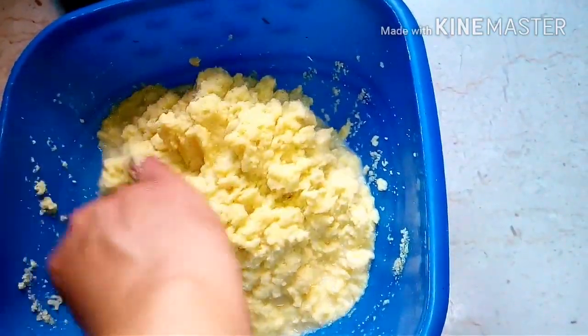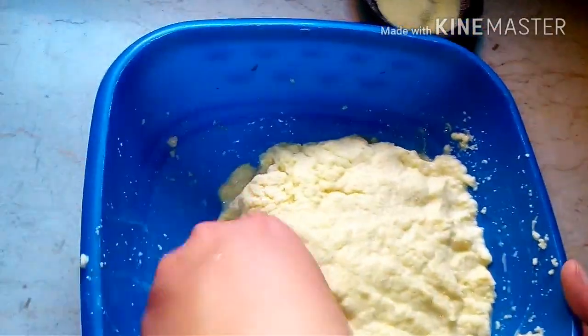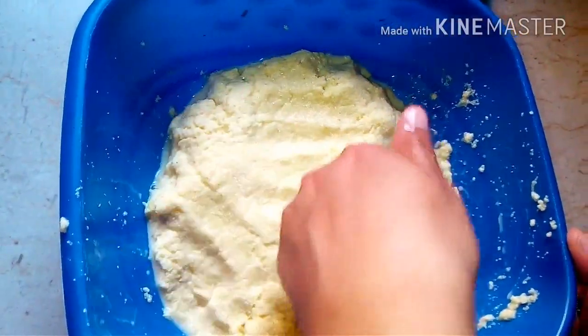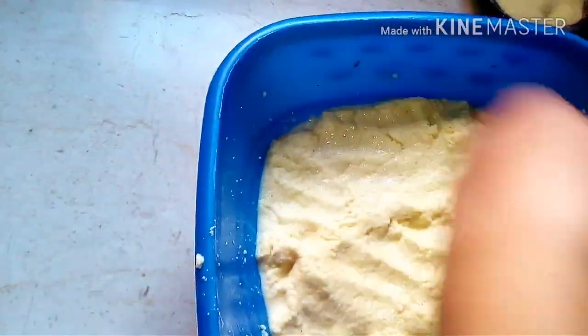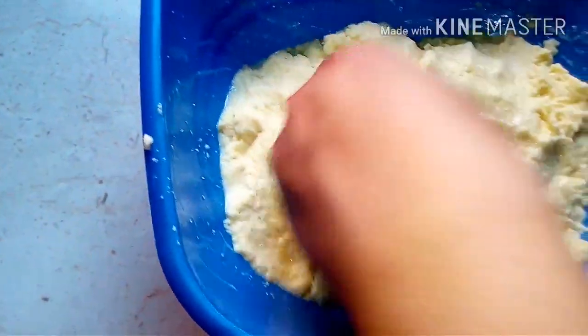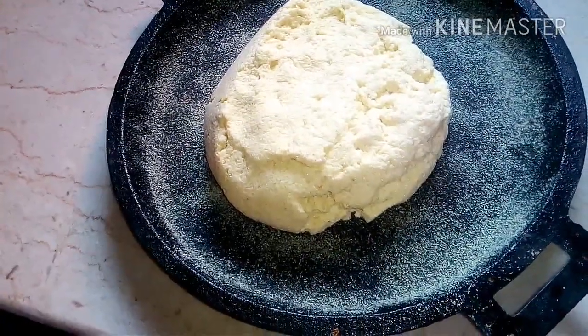We are going to mix them properly. We will mix it up with the right shape and combine everything together, including the vegetables, and mix it all up again thoroughly.